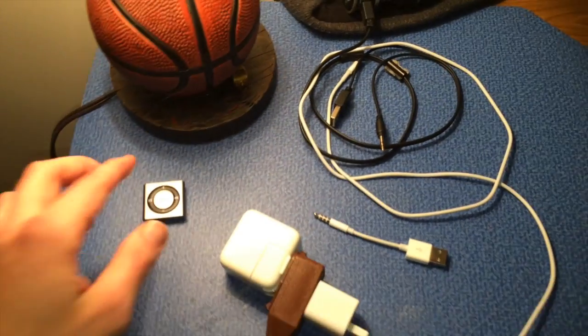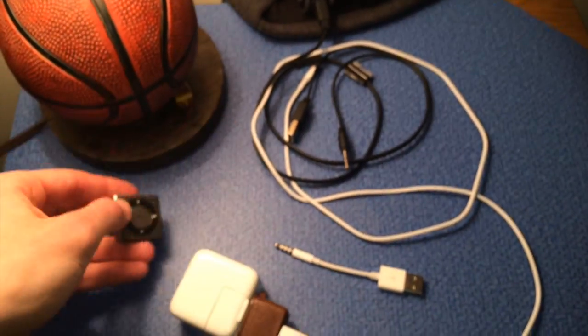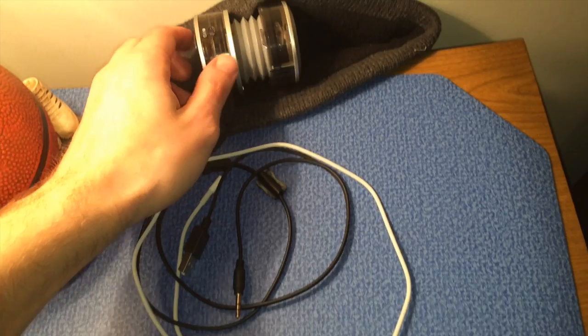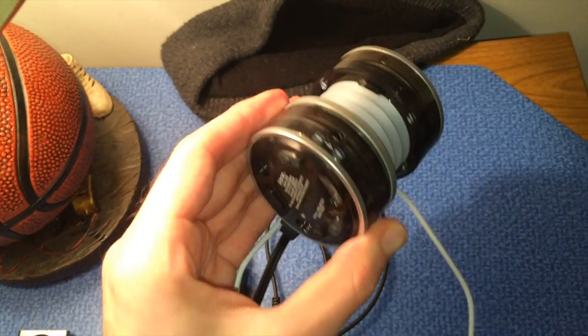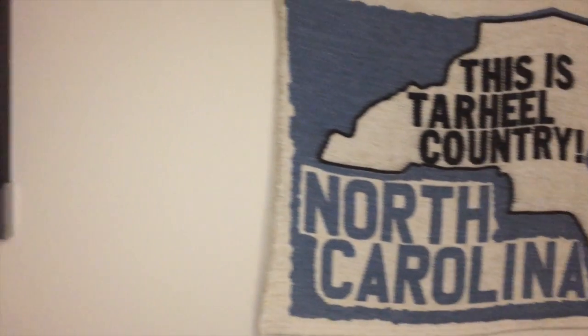Next, I have a lamp, an iPod Shuffle 4th Generation 2GB Space Gray, an iPod Shuffle charging cable, and an iHome IHM60 speaker, which is a really good speaker for just $20. And as y'all know, I'm a major Carolina fan. Go Tar Heels, baby!